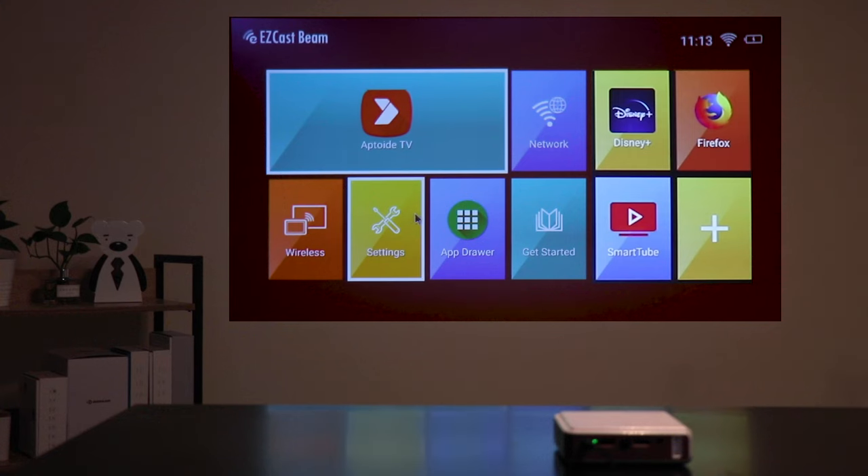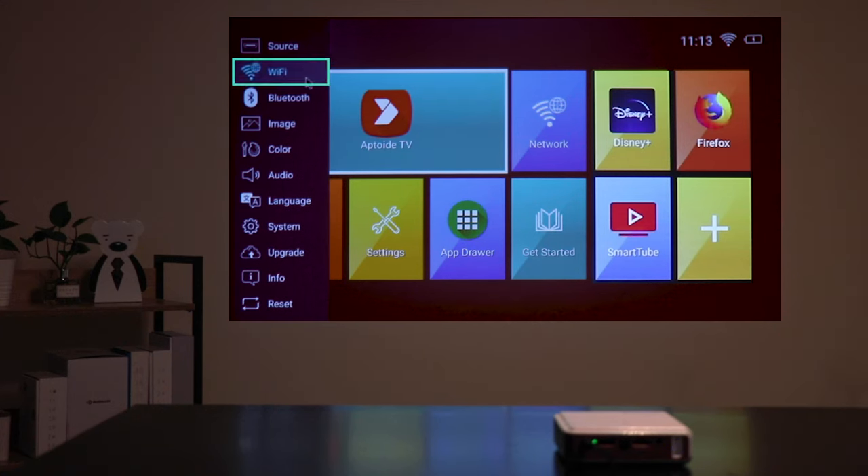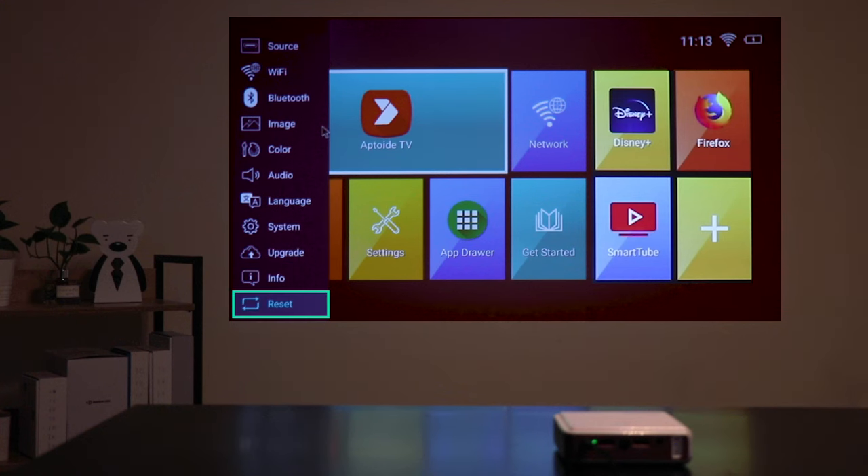Let's take a quick look at the settings. When clicking this option, a bar will appear. You can choose to change different options like Wi-Fi, Bluetooth, image, color, audio, language, system, and upgrade. I especially like the upgrade section because your projector will receive OTA upgrades, and you won't have to keep buying other projectors for a very long time. You also have the info section and reset.